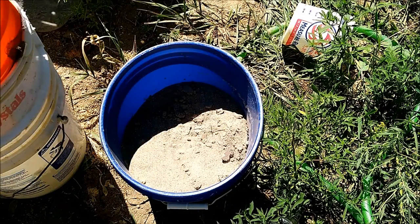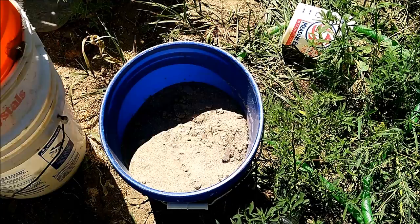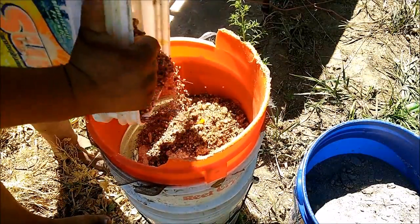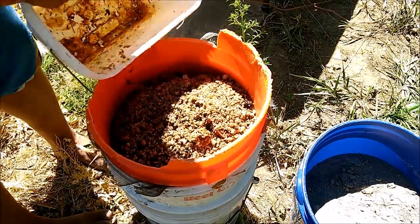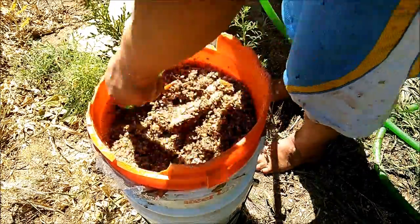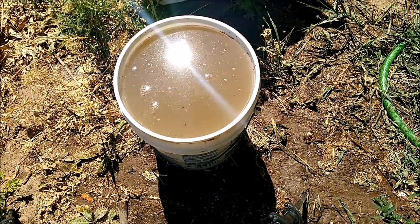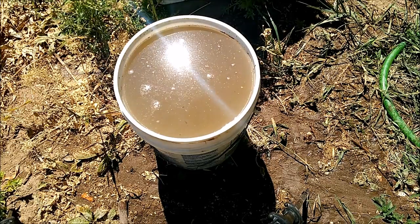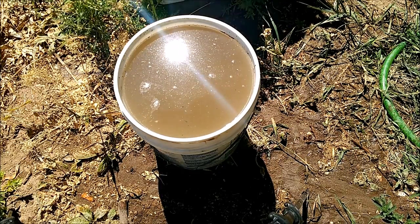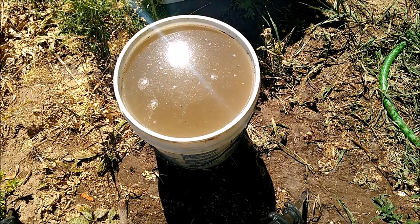The first thing you always want to do is classify. I deliberately didn't classify this so I can show you why we want to wet classify. We'll go ahead and wet classify the big stuff and I'll show you why. When you classify, you're going to have a bucket full of water. Let it sit so everything settles to the bottom, then dump that water into the sluice box. That way if there's gold in it and it comes out of the bucket, it will be trapped in the sluice.